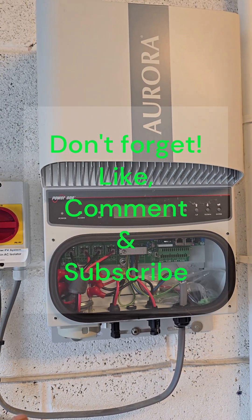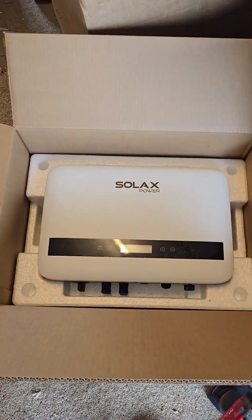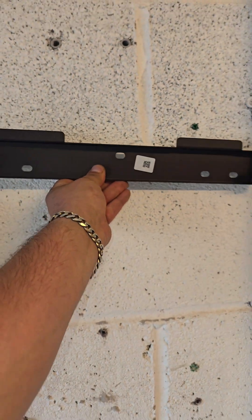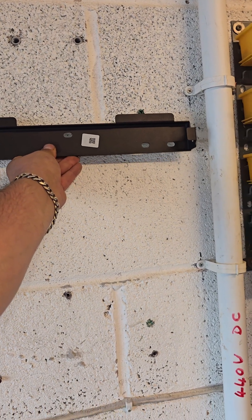We've now taken the old inverter off the wall — the old inverter is sat on the floor. I'm in the process of mounting the new inverter. This is its back bracket plate and we're going to be putting it around this location here. I'll bring you back once I've done that.